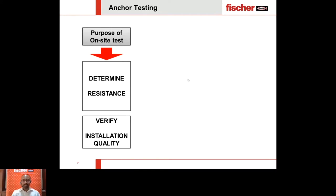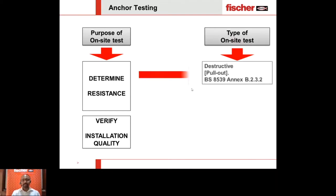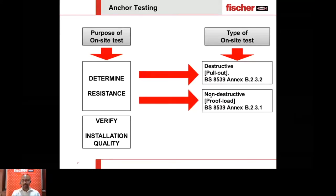Types of on-site tests: a destructive test to determine capacity is covered by BS 8539 Annex B.2.3.2, and a non-destructive option to determine resistance or capacity is per BS 8539 Annex B.2.3.1. To verify installation quality, you don't necessarily need a destructive test — a non-destructive test suffices. If the test passes, you can trust your installation. If not, we will cover how to handle that in coming slides.